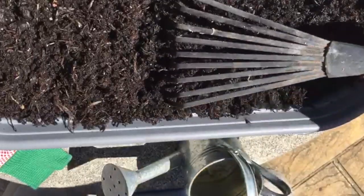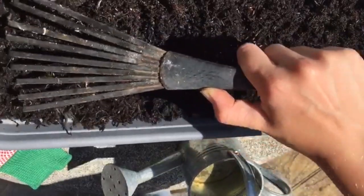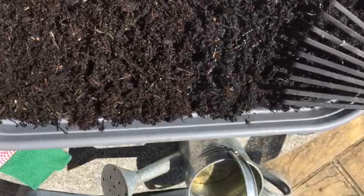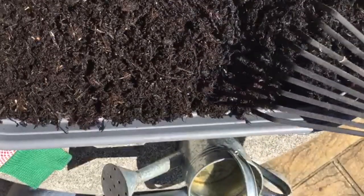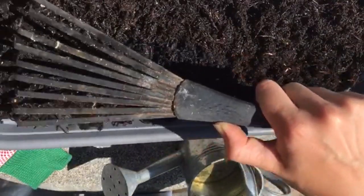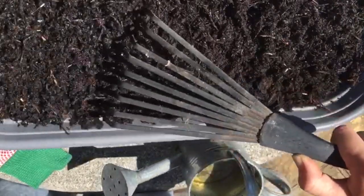Make sure they're nice and comfortable in their new home. You might see these start to flower this year — some of them — but if not they will all grow the year after. So you might have to wait a long time for some of these, but hopefully a few will grow in time to show you.